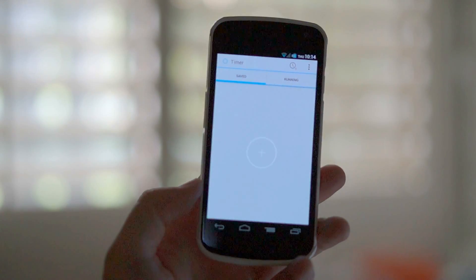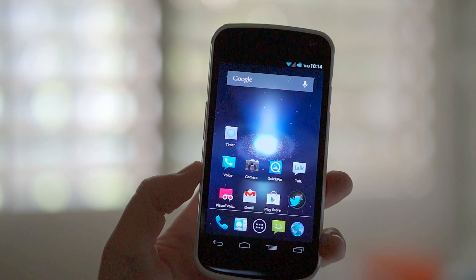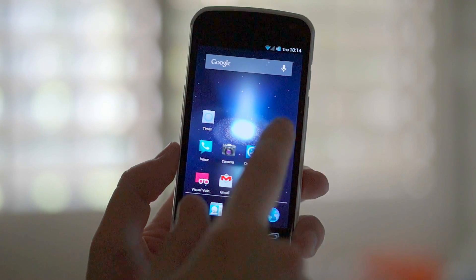Hey, what's up, Androids? It's Chris Chavez here again. Today I want to show you guys this really cool application that I came across in the market. It solves one of the problems that I found with just having a pure stock Android device.